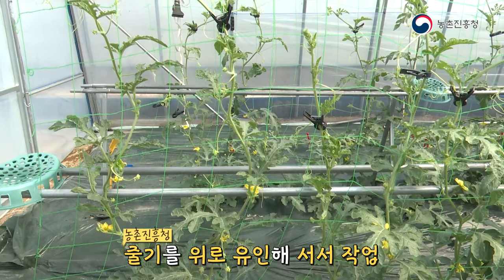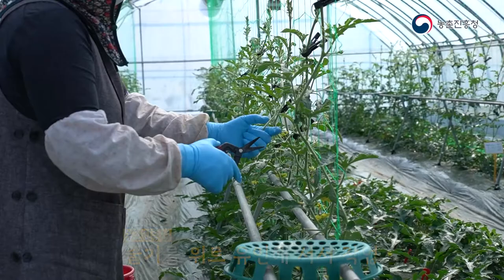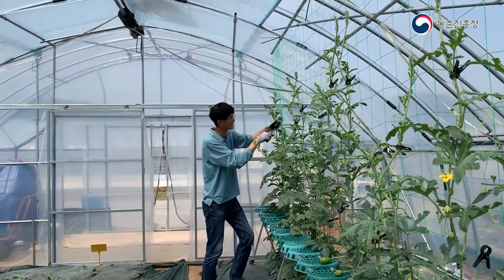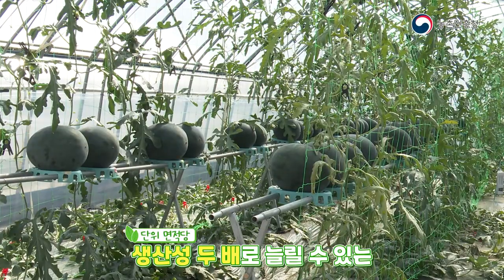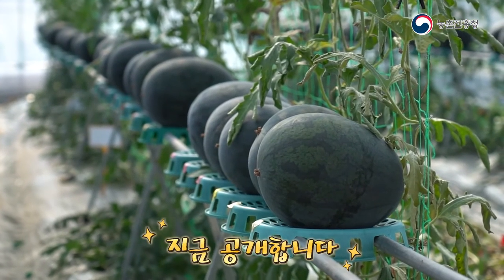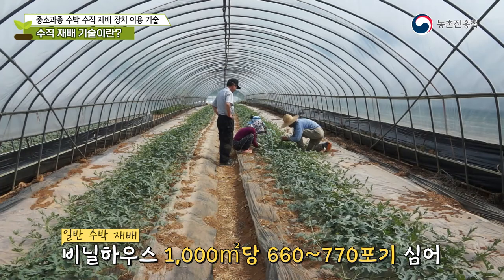In response, the Rural Development Administration developed and introduced a vertical cultivation technique for watermelons, allowing workers to guide the stems upward while standing. It is receiving a great response — labor intensity is reduced by half. Vertical cultivation technology for medium and small-sized watermelons can double the productivity per unit area.